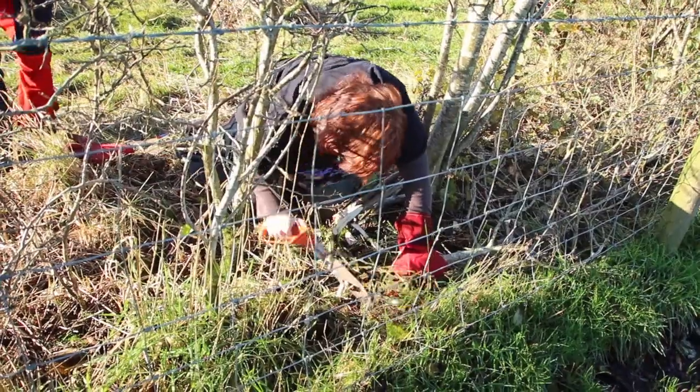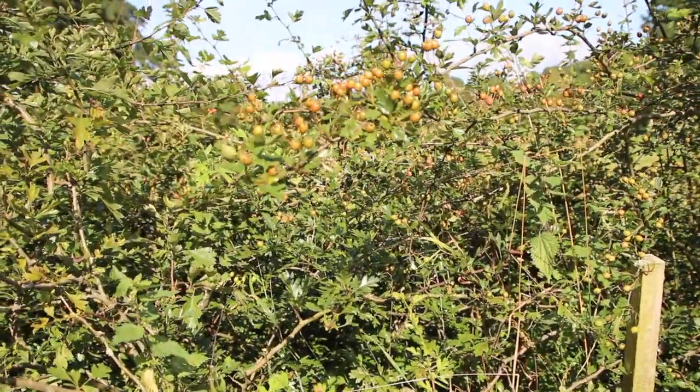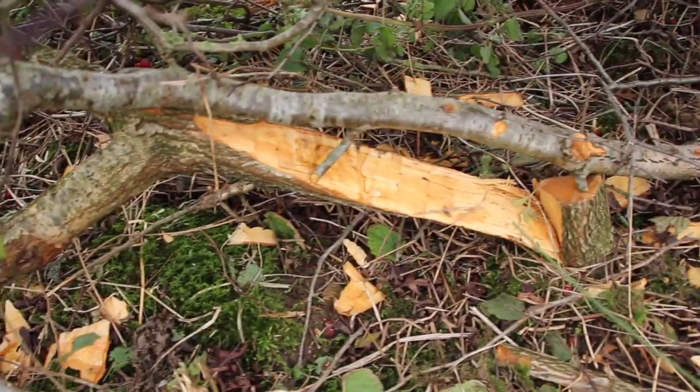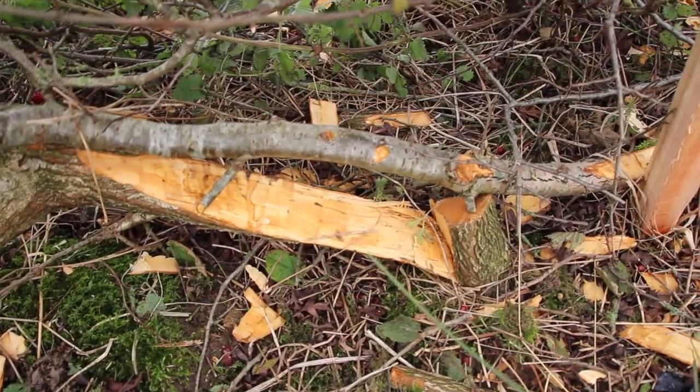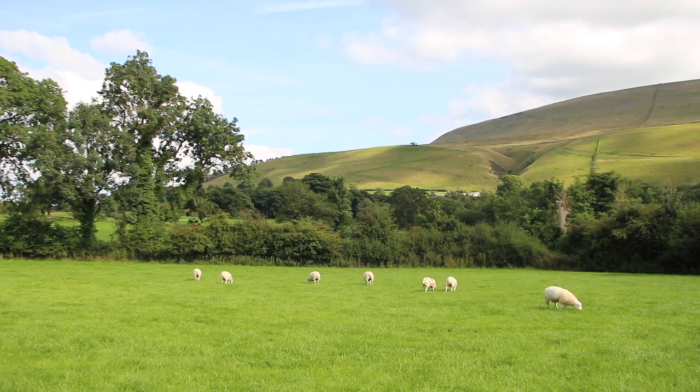The stock which is left is called the heel. That's sawn off within an inch of the ground, which in the spring will be sucking up lots of energy, so it then forms a lot of buds around the heel, and those buds then shoot and become the rejuvenated hedge to be laid in years to come.